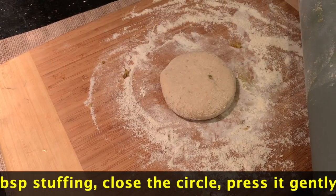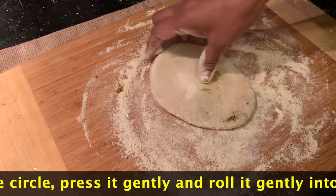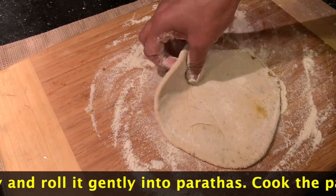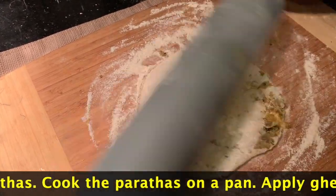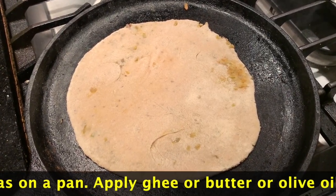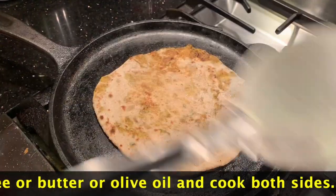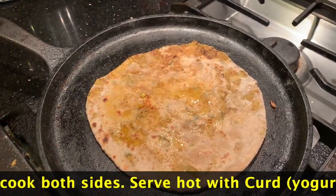Then you will need to make the stuffing and press it. Roll it down and roll it over the stuffing, then put the stuffing on the other side and seal it.